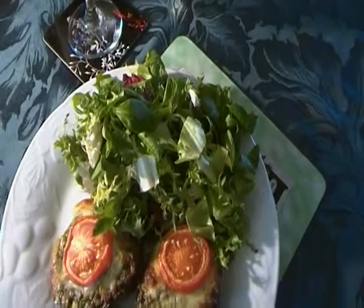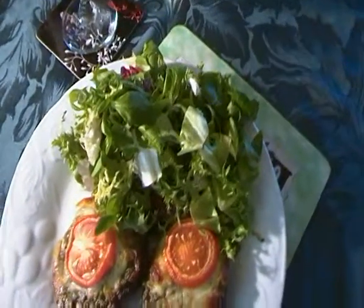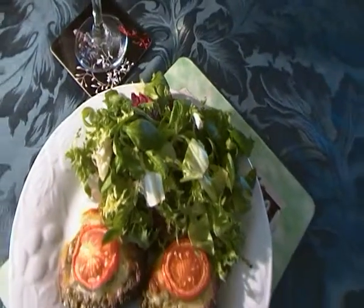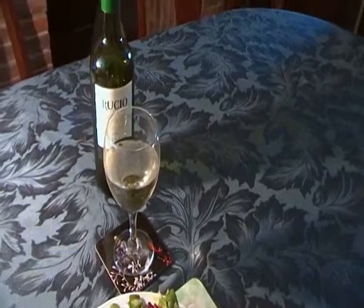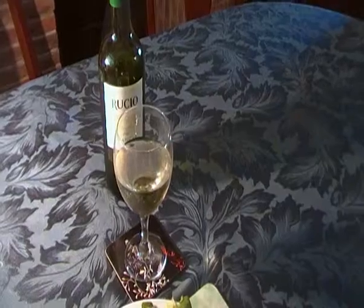It's called floret salad — it's lettuce of some kind I think — and a nice chilled, unpretentious Spanish white wine.